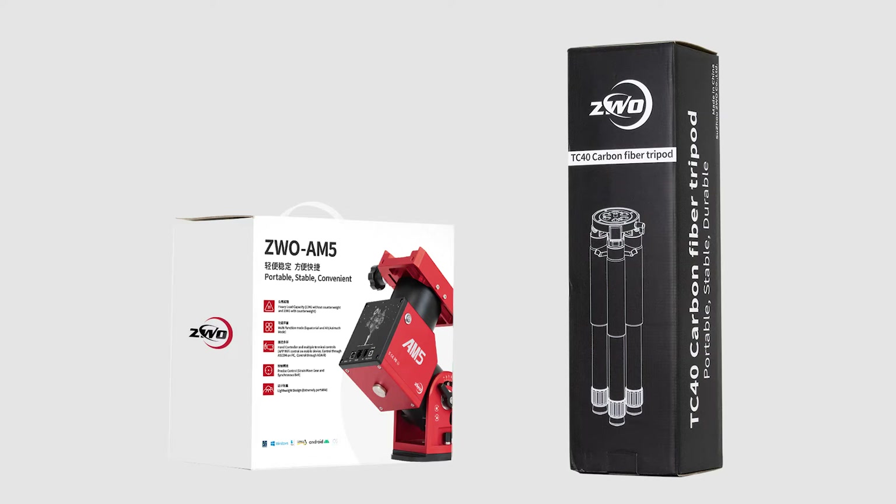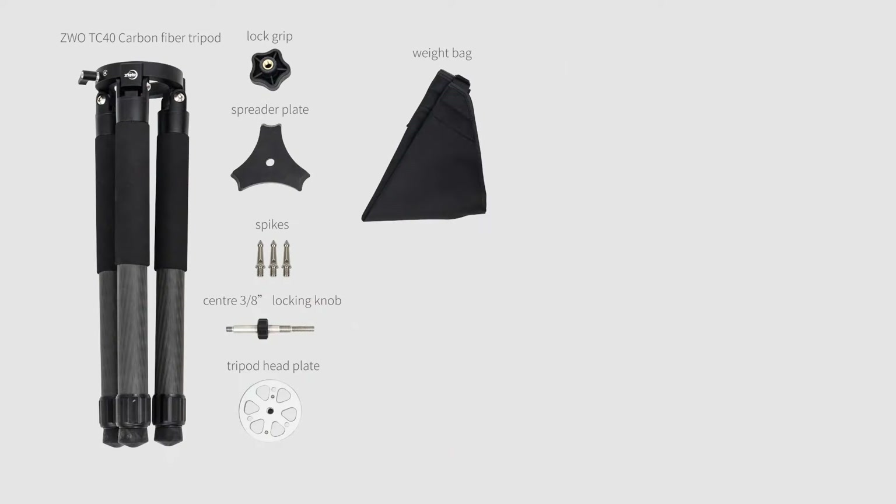Shown here is the body of the AM5 equatorial mount and carbon fiber tripod. The carbon fiber tripod comes with a tripod, the lock grip, the triangular spreader plate, a central 3⅛ inch tension bolt, stability pegs, the mounting plate, and a weighted bag.